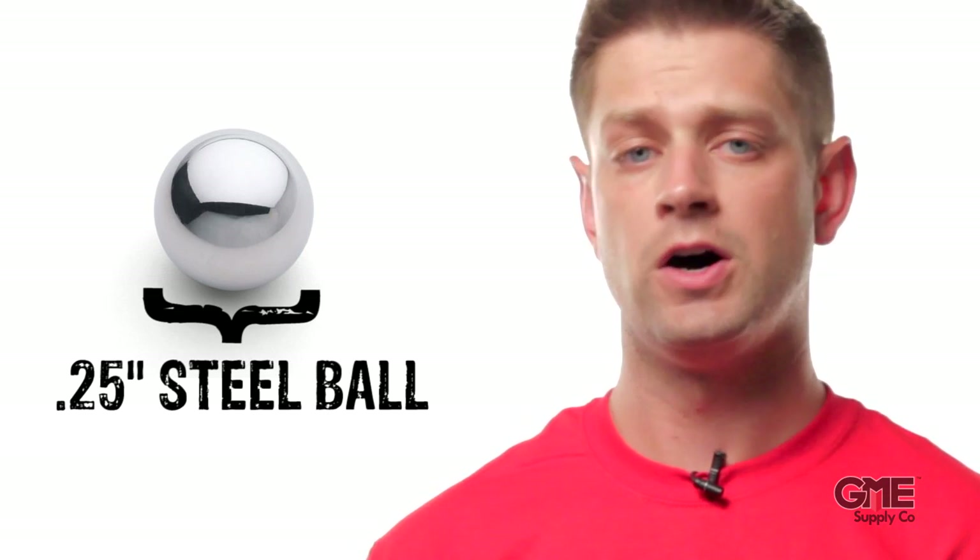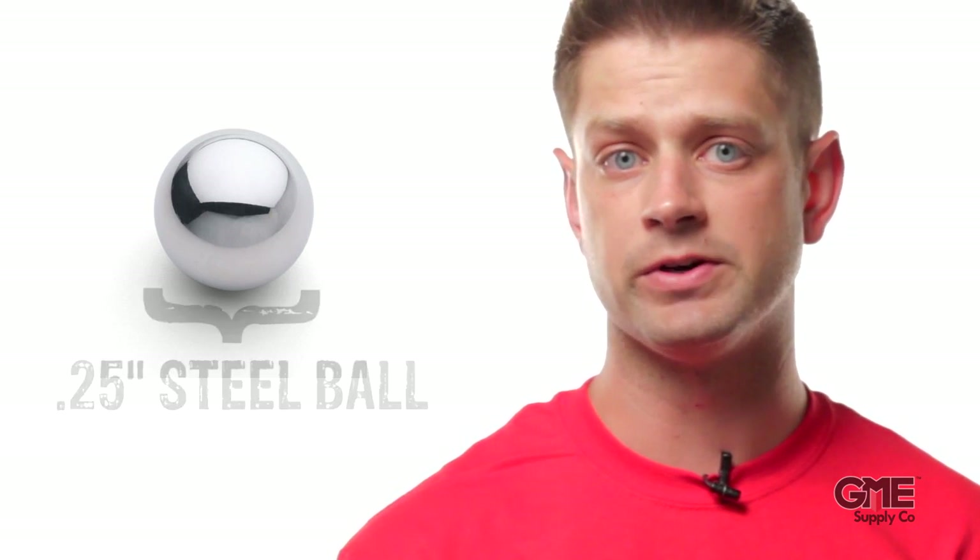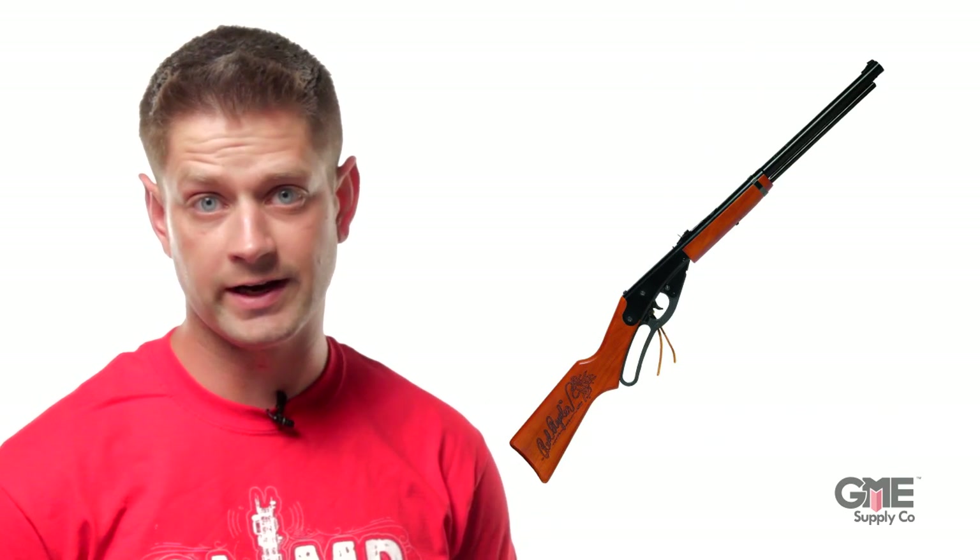First, a quarter-inch steel ball is fired at 6 specific locations on the lens at about 150 feet per second — roughly 100 miles an hour. This is similar to being shot in the eye with a BB gun.